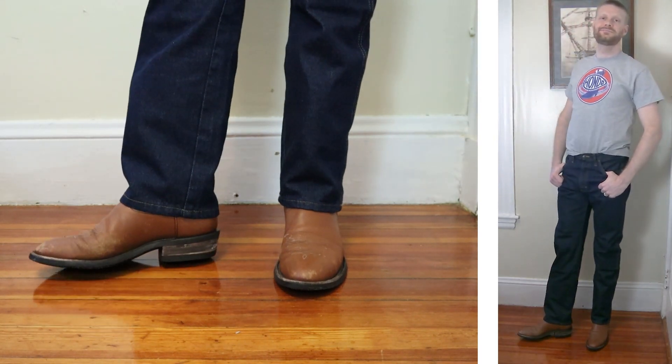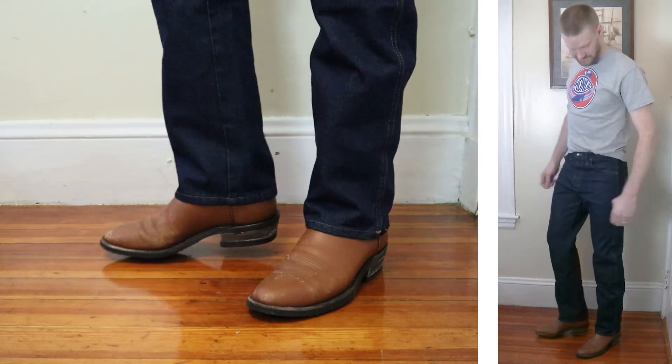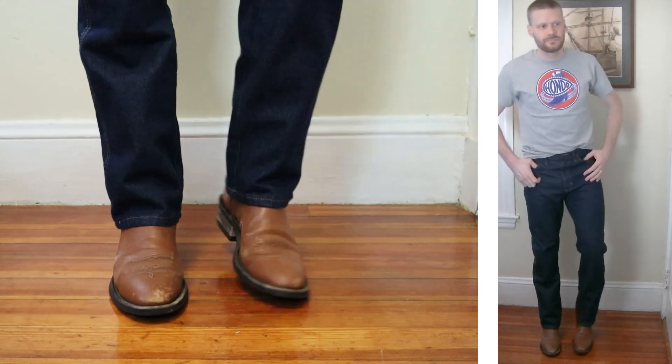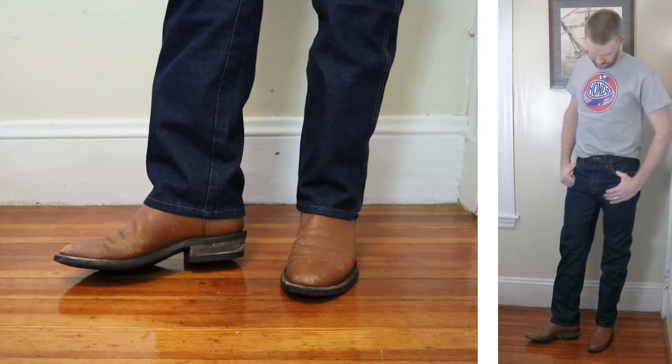Let's talk about the denim this time. It feels pretty rough and scratchy. It is a heavier weight and it's much different than the higher-end Wrangler 13MWZs that are also 100% cotton. After a few washes I'm sure this jean will soften up a little though.